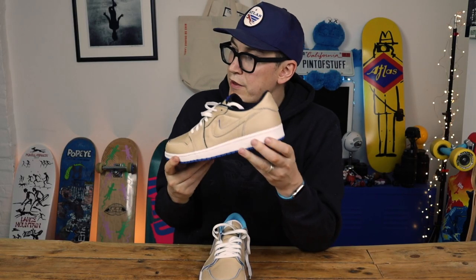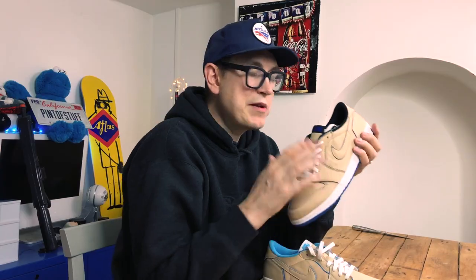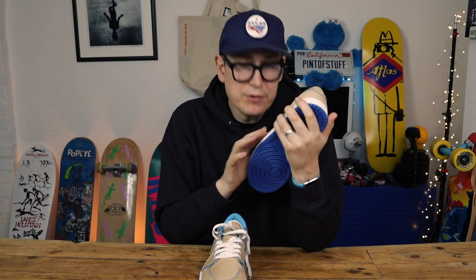I think that's about it, I think we're going to wrap this video up. I think that's a solid pickup, a good collab. The inspiration for me is probably more than the shoe, but yeah, happy with these. I'll see you in the next video. See you later, folks.